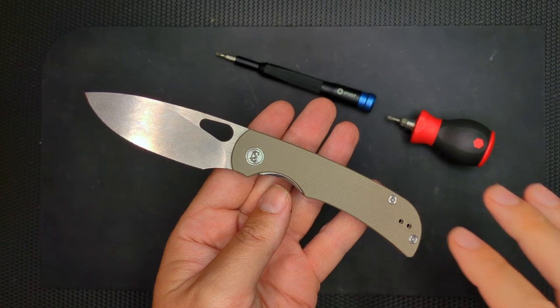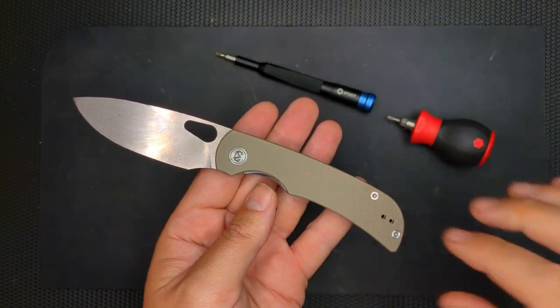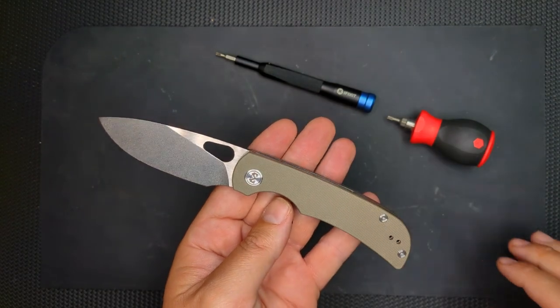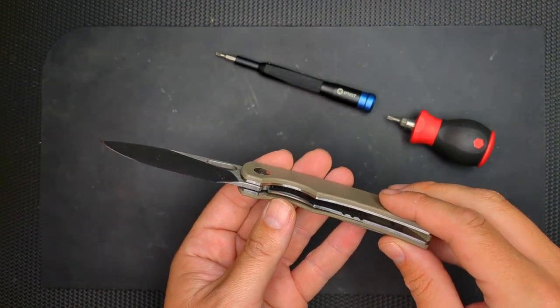Welcome to Sharp Ends. I want to share with you this Moral Magurin. I'm going to do a teardown and maintenance of this guy, and we're going to see how it was put together.